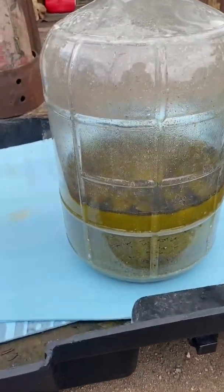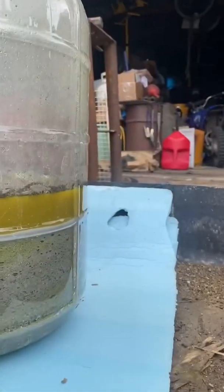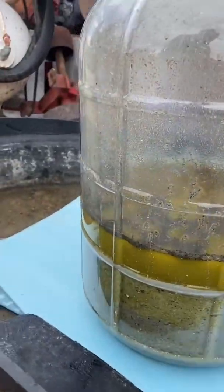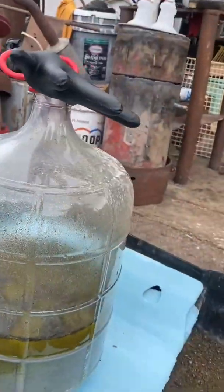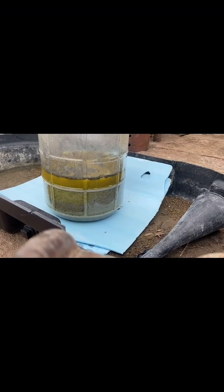We add a little bit at a time because we do not want to blow this, so we can take this on film. Hold on to my phone. I think that's good enough. Hopefully I don't fall.